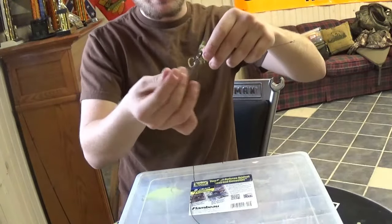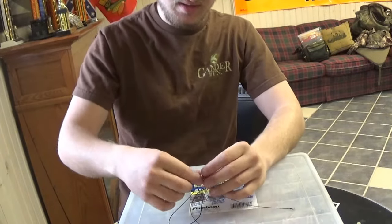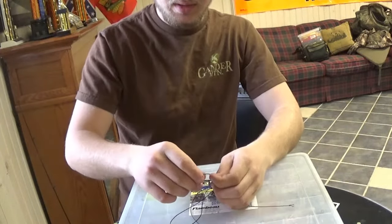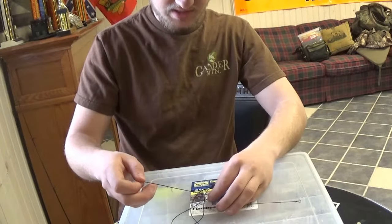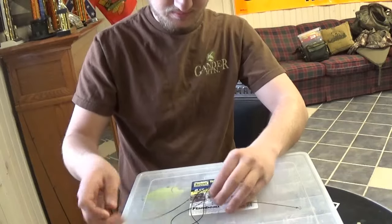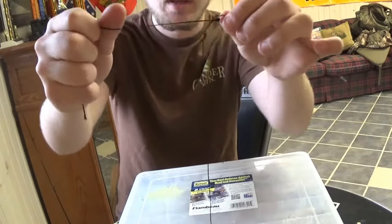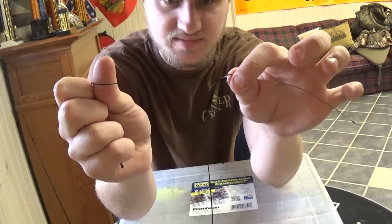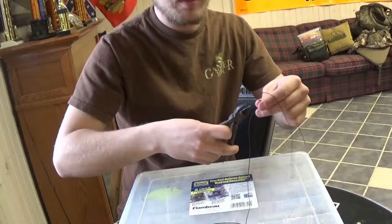That's the power knot. What you can also do to make sure there's no way this is going to come through — just make a couple of knots on your tag end and pull them right down by your knot, like that. There's no way that knot's going to fail. That's a perfect knot — put off your tag end right in front of the knot.